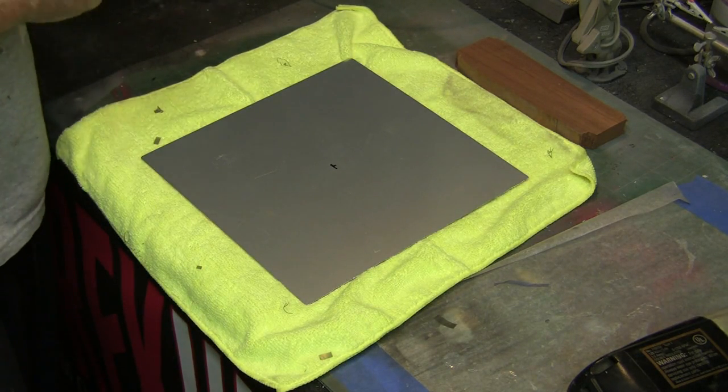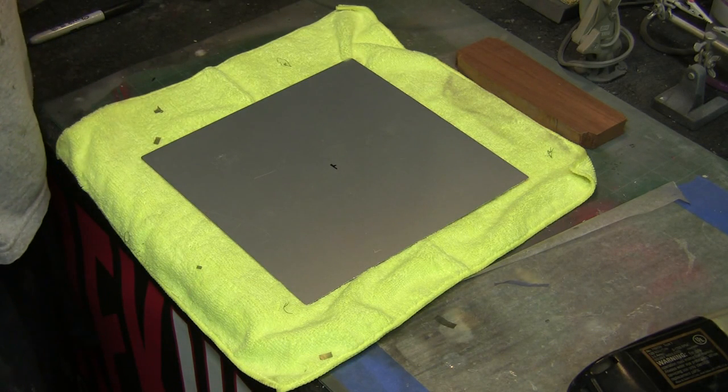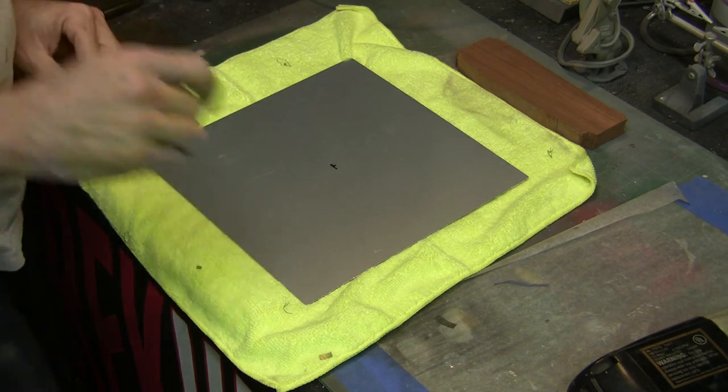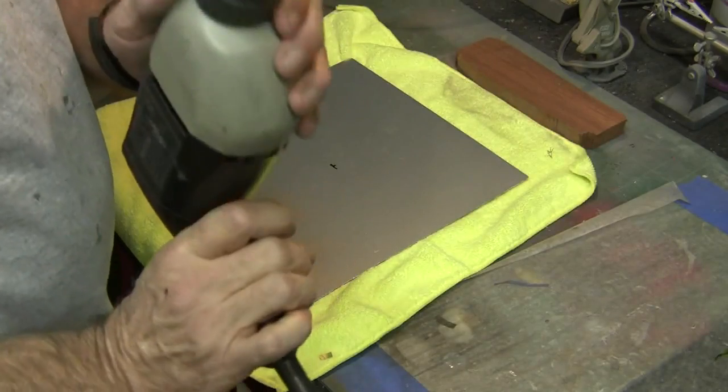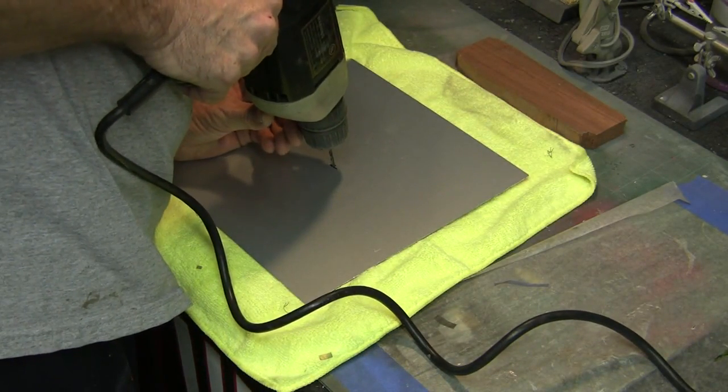Now inside the base — I'll show you in just a second — Dave includes a nice little wooden pedestal in there and he doesn't attach it so you can move it around to position everything. We're going to get this nice and close, so I'm going to start off with a really small bit here and drill a little pilot hole first to get started.